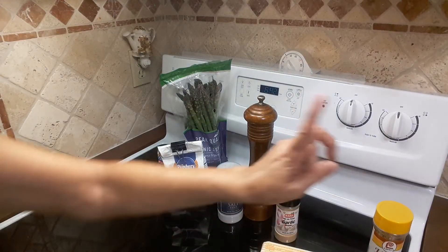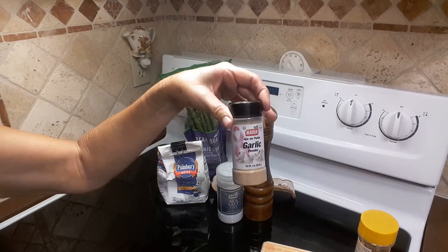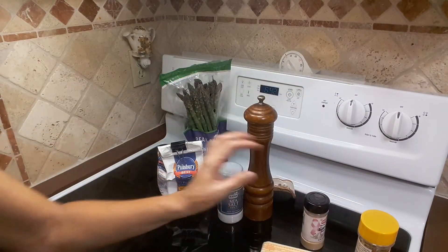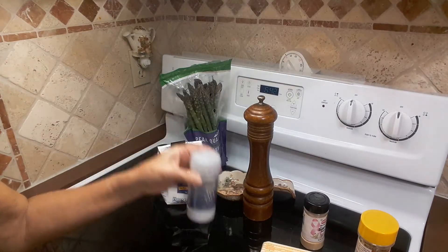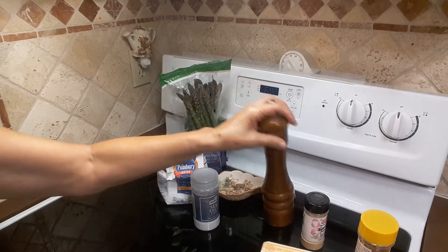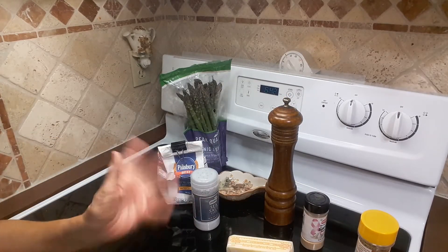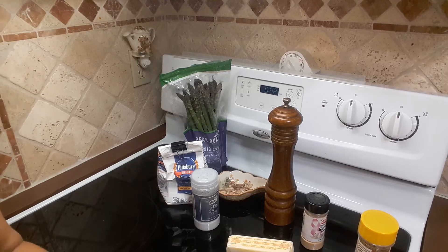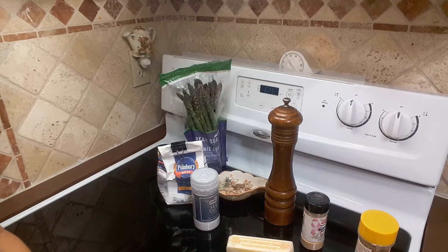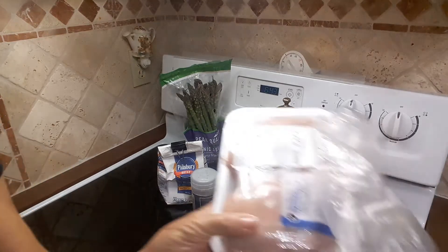I'm not gonna measure the lemon pepper seasoning, the garlic, the salt, the pepper, or the butter. Basically I'm not gonna measure anything — I'm just gonna go ahead and add it. But if you want to do it by measurements, you have the measurements there. Let me go ahead and wash the chicken and slice it.